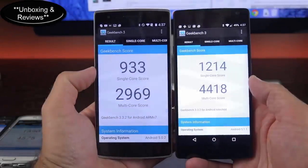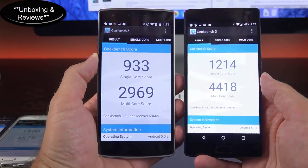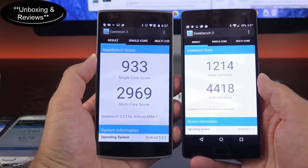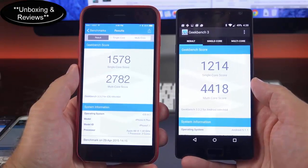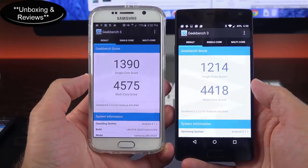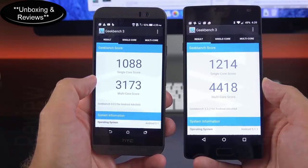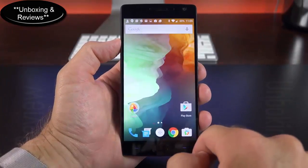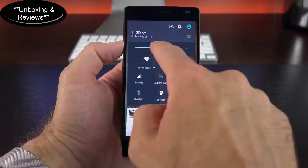In terms of benchmarks, we see a pretty significant gain over the previous generation. The OnePlus 2 has a single-core score of 1214 and a multi-core score of 4418 — really impressive. Side by side with the iPhone 6 Plus, the iPhone wins in single-core, but the OnePlus 2's octa-core processor scores much higher in multi-core. The Galaxy S6 has a slight edge over the OnePlus 2, but the OnePlus 2 edges ahead of the LG G4 and the HTC One M9 — the only other phone here also using the Snapdragon 810. This is one of the best performing phones I've ever used, thanks to the Snapdragon 810, 4GB of RAM, and the near-stock Android experience. The interface is really smooth and quick, and games play flawlessly.